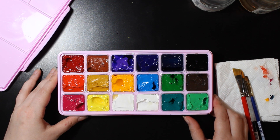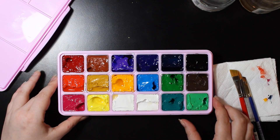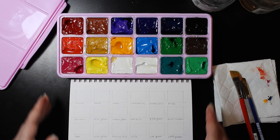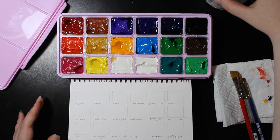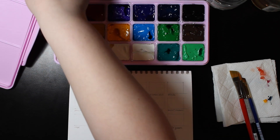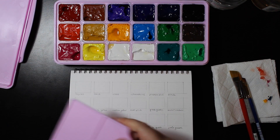Alright, so let's get to swatching these. I've prepared some swatches in my sketchbook and I'm going to be using the palette that we have here.